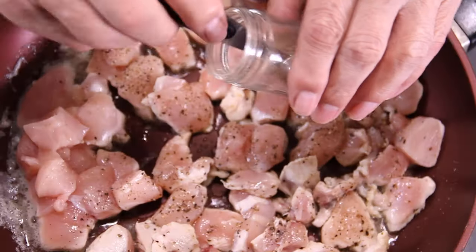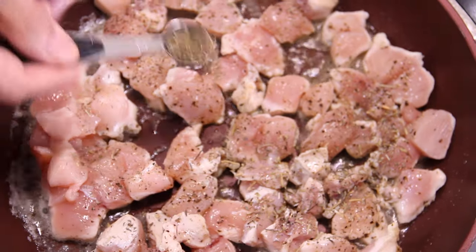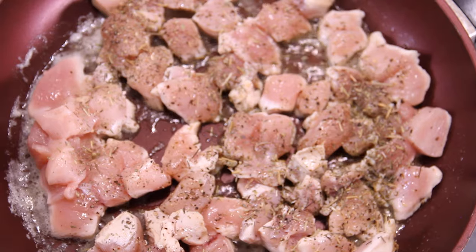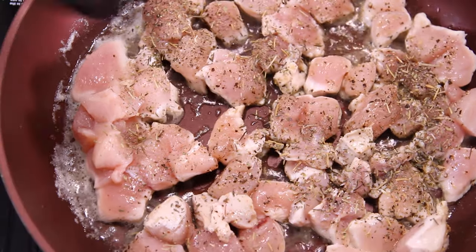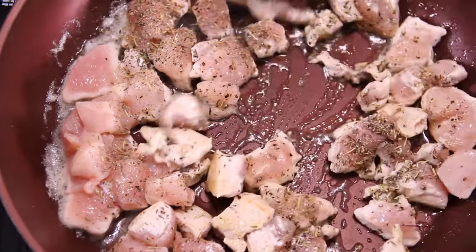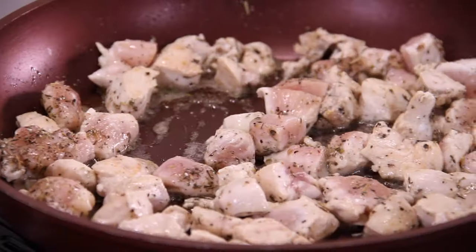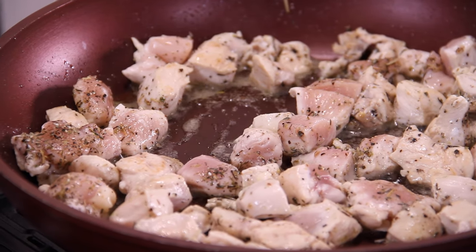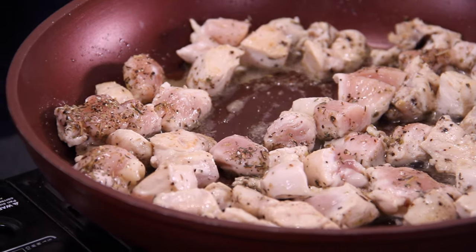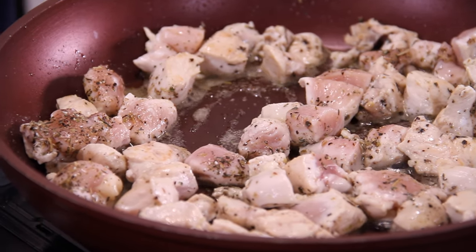A teaspoon or two of my all-time favorite seasoning — Italian seasoning — and I just love it. We'll give everything a stir around until that seasoning completely coats the chicken and it begins to cook. It is smelling good already, believe it or not. We'll let this chicken cook for about five minutes until it becomes a beautiful golden brown.